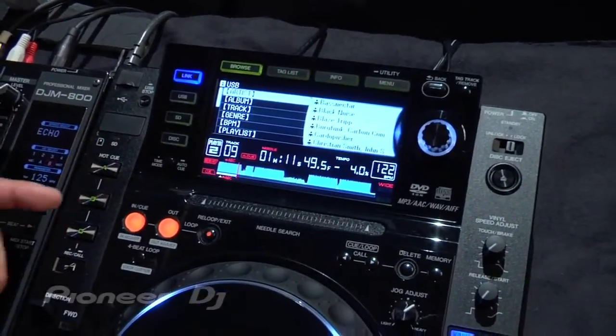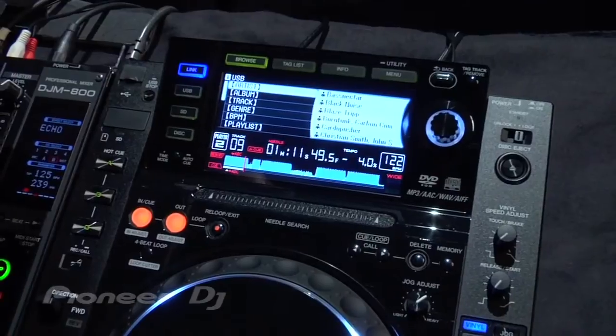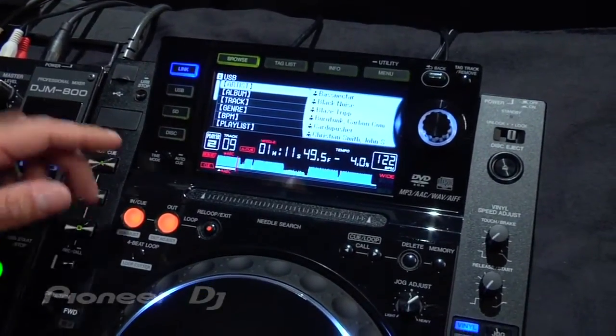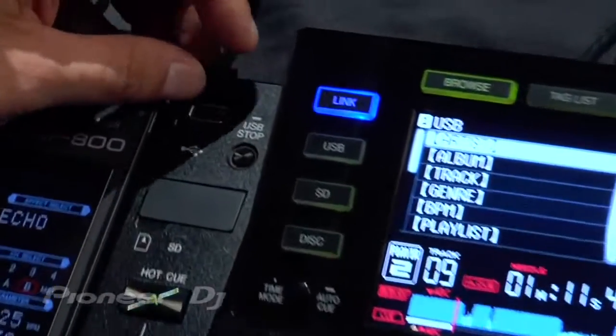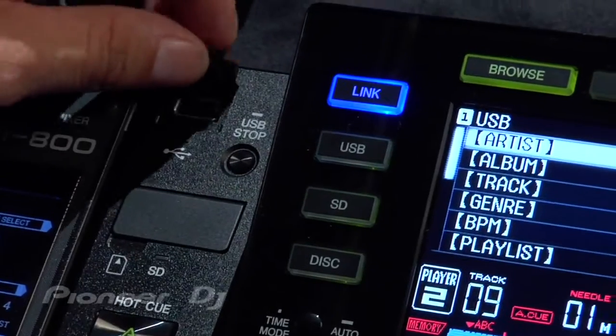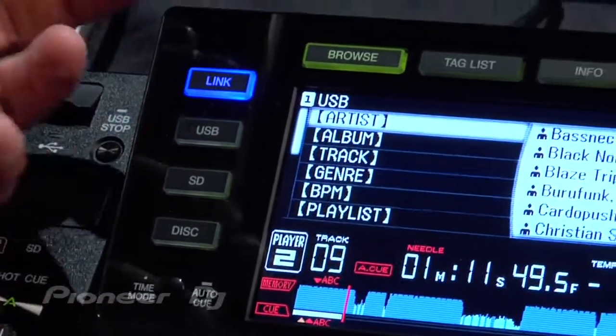Talking about the media, the CDJ-2000 not only accepts traditional CDs, CDRs, DVDRs — so you can have MP3s on DVD — but you can also have USB devices such as external hard drives, USB thumb drives, portable media players. And the way you access those is through this easy-to-navigate browser section for your media.